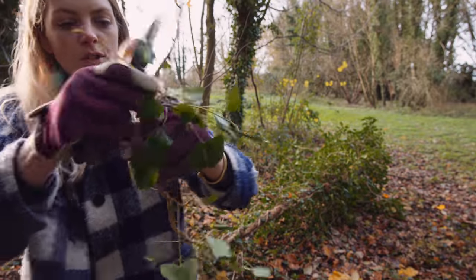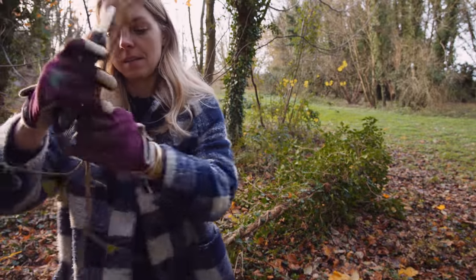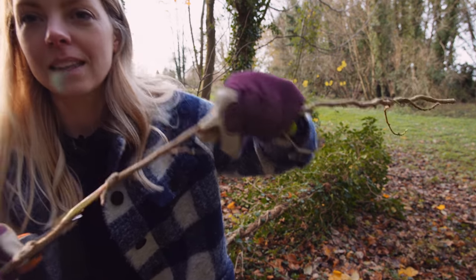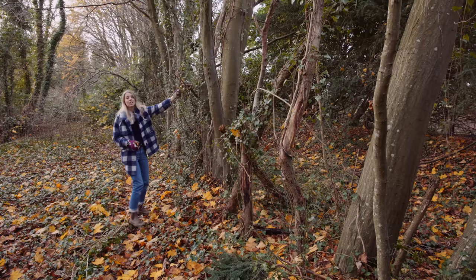And then I'm going to strip off all of the leaves so I'm left with something like this. And this is perfect because it's really long.